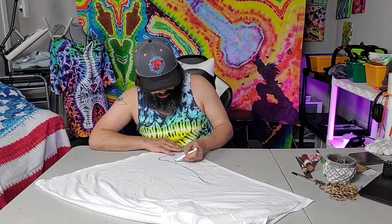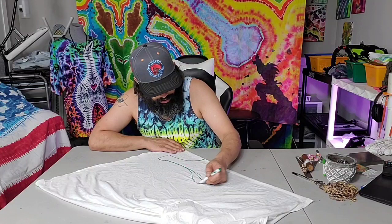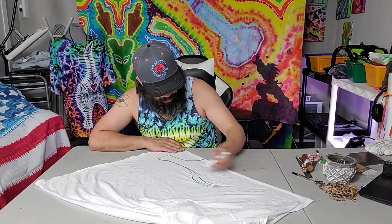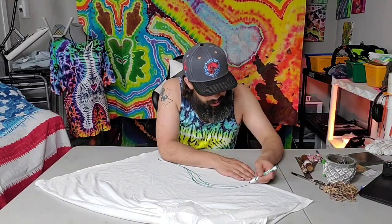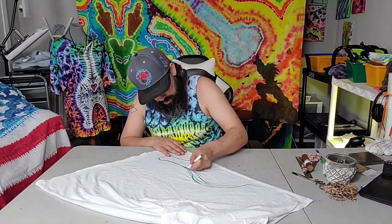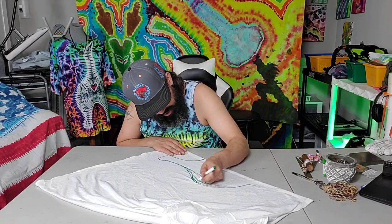Looks like it's going to be a tall cat — I'm going with a little stump chonker here. So I just freehand this. There we go, getting it going just a little bit up like this. All right, keeping with the outside — make that a little cleaner.